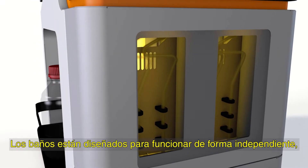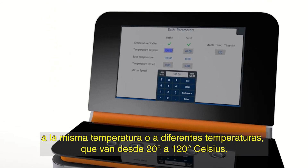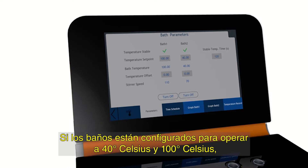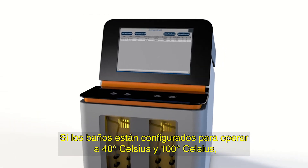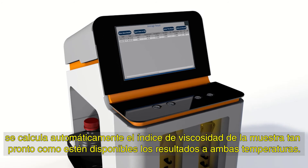The baths are designed to work independently, allowing the user to perform simultaneous tests at either the same temperature or at different temperatures, ranging from 20 to 120 degrees Celsius. If the baths are set to operate at 40 degrees Celsius and 100 degrees Celsius, the sample's viscosity index is automatically calculated as soon as results at both temperatures become available.